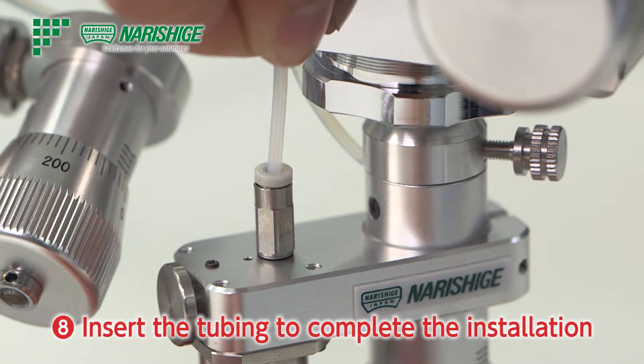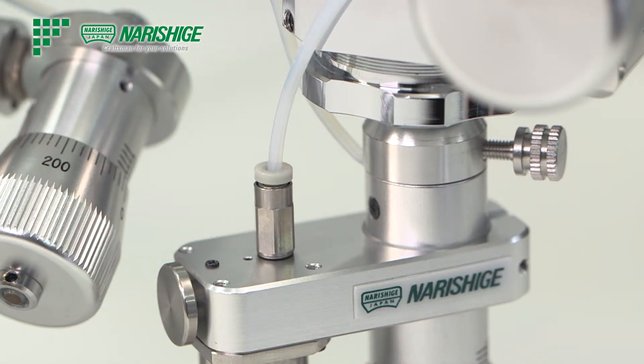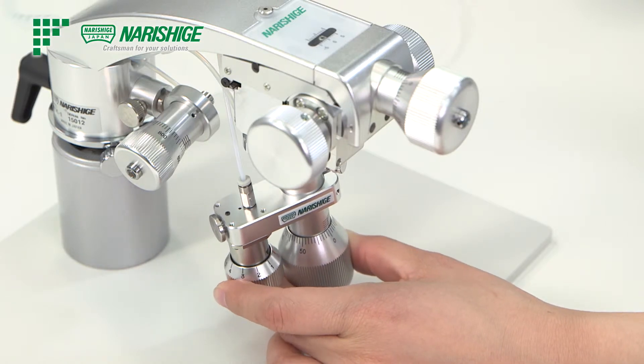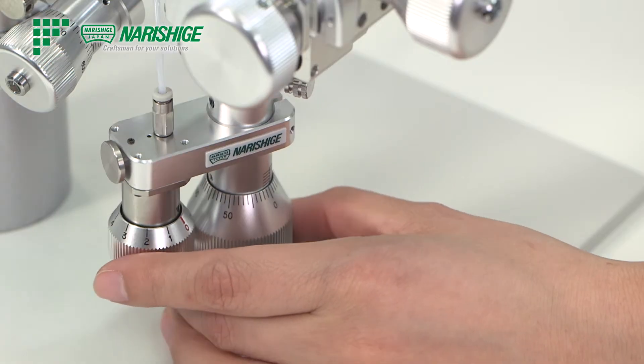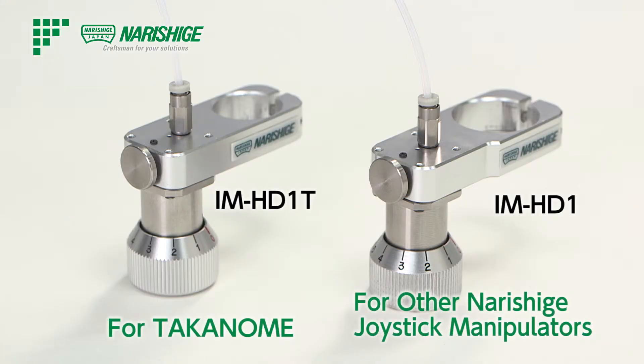Insert the tubing. This new pneumatic injector, capable of manipulating the oocyte with just the tip of your fingers, is available for our Takanome manipulator system as IM HD1T. IM HD1 is also available for other Narishige hanging joystick manipulators.